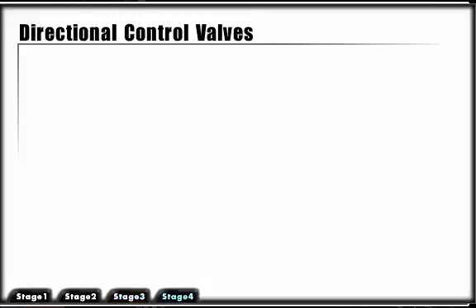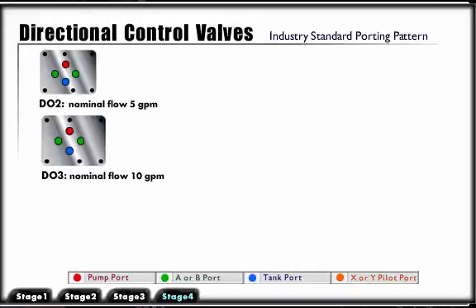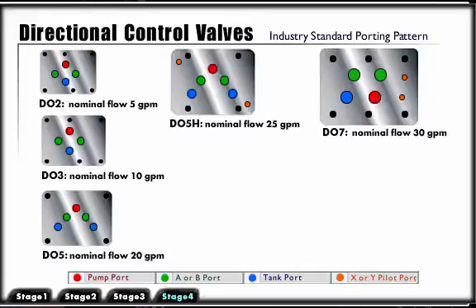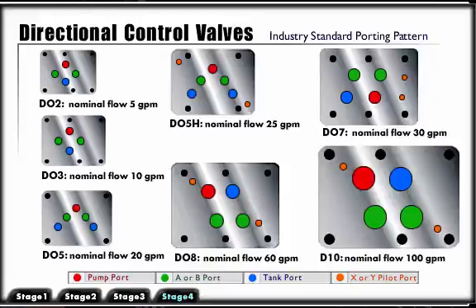The spool type directional control valves in industrial applications are subplate or manifold mounted. The porting system is industry standard and designed by valve size. Directional control valve sizing is according to flow capacity, which is critical to proper function. Flow capacity is determined by port sizes and pressure drop across the valve. Mounting pattern sizes are designated as: DO2 nominal flow 5 GPM, DO3 nominal flow 10 GPM, DO5 nominal flow 20 GPM, DO5H nominal flow 25 GPM, DO7 nominal flow 30 GPM, DO8 nominal flow 60 GPM, and DO10 nominal flow 100 GPM.